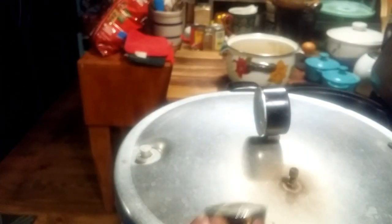It's been 10 minutes, so I'm going to put my weight on there. I'm going to let it come up to 10 pounds of pressure, and then I'll turn the timer on for 25 minutes.